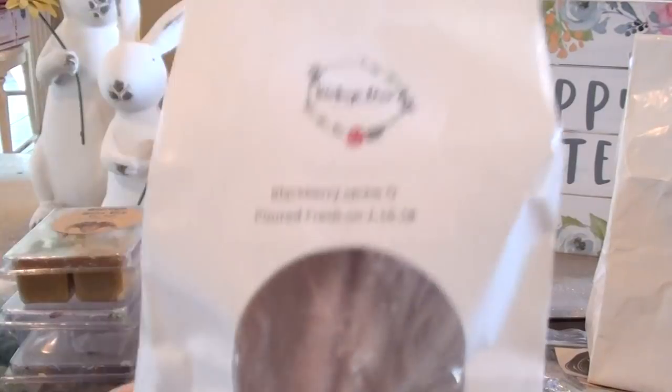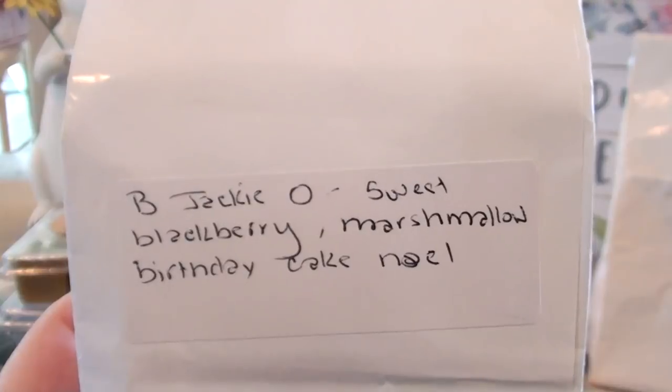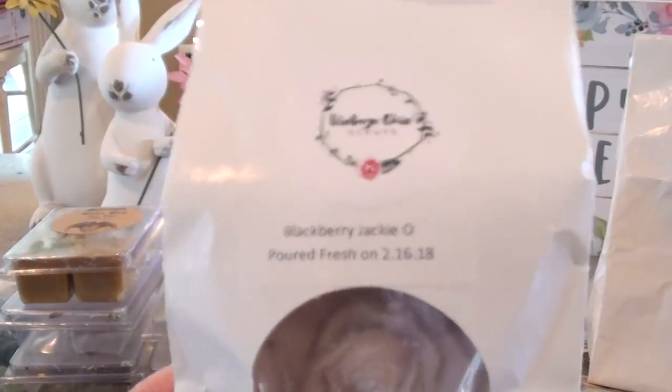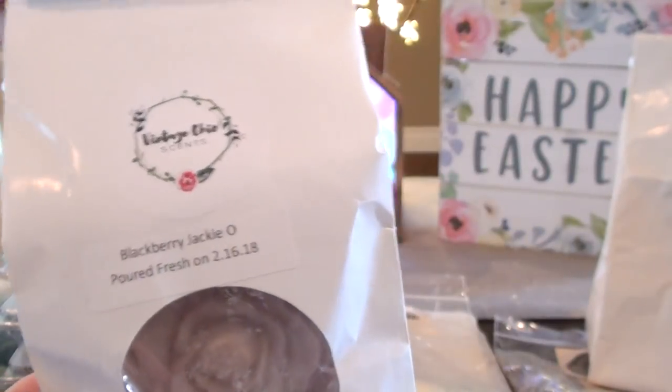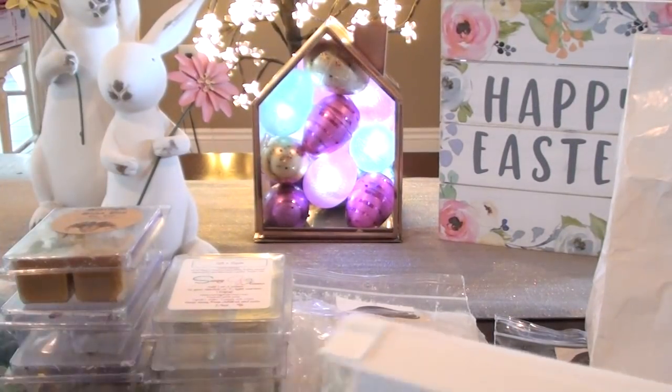I also warmed through Blackberry Jackie O — this is going in my de-stash pile. It's Sweet Blackberry, Marshmallow, Birthday Cake Noel. Something about the blackberry — I warmed a little bit in the kitchen and it just smelled really off. Jackie O is just her basic birthday scent but sometimes Jackie O is a little too much for me. There was a time where I didn't like Jackie O, so maybe it's throwing me off mixed with the Blackberry. It just wasn't doing it for me so I'm going to have to do something with that.